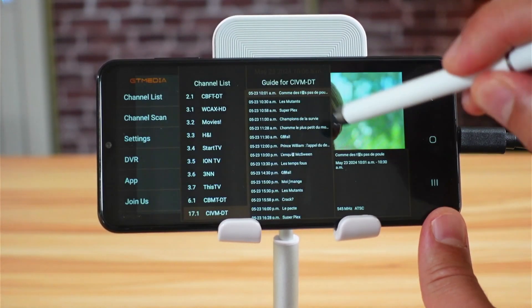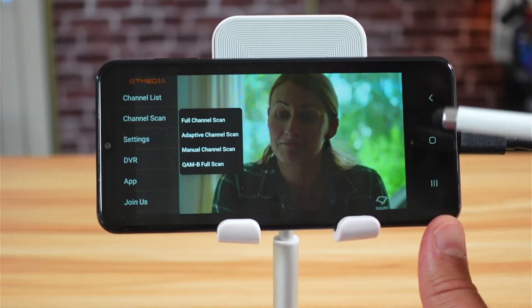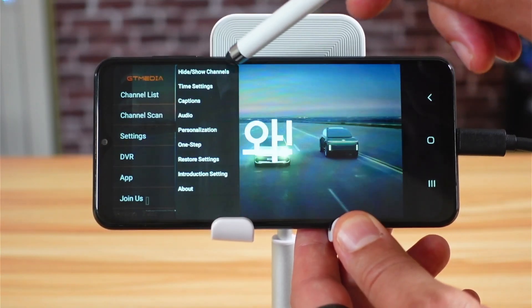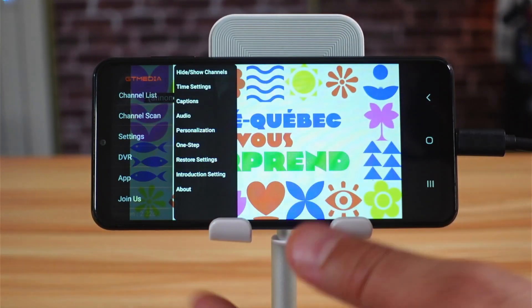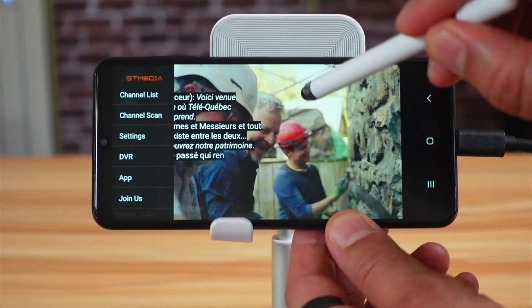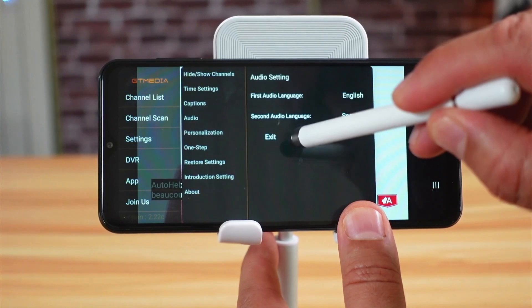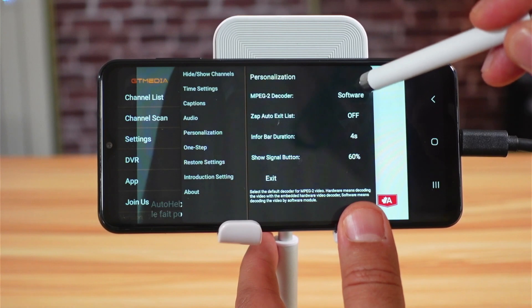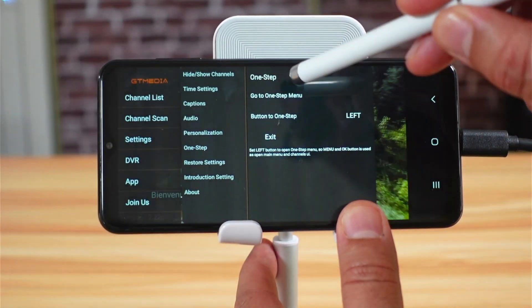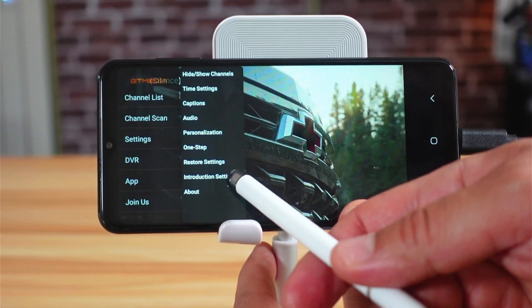Let me show you the menu. If you tap on the screen the menu appears, showing channel list and channel scan options. You can force a full channel scan or a manual scan. In settings, the first option lets you hide and show channels. Time settings follow network time by default. You can toggle captions on or off. You can also change the audio track if the channel has multiple tracks. There is a personalization option to change the decoder to hardware, but I advise leaving it as is. There's also a 'one step' shortcut to the menu, an option to restore settings, and a DVR button.